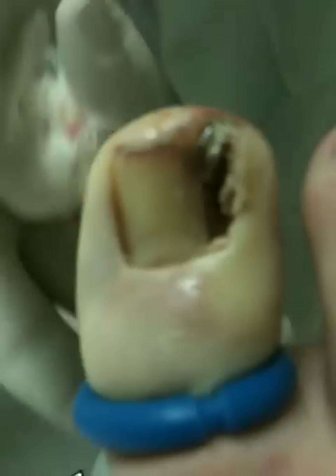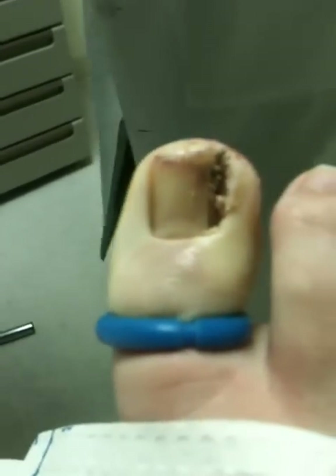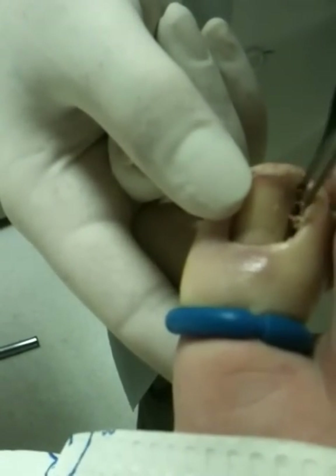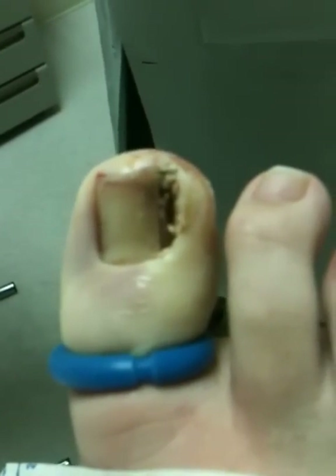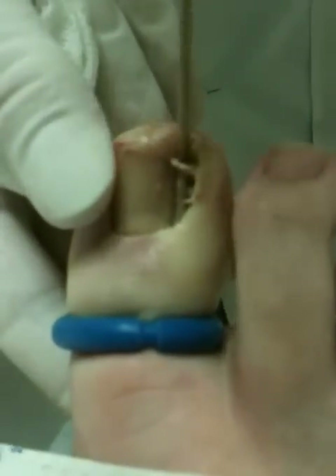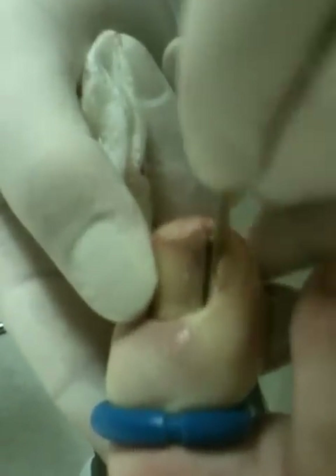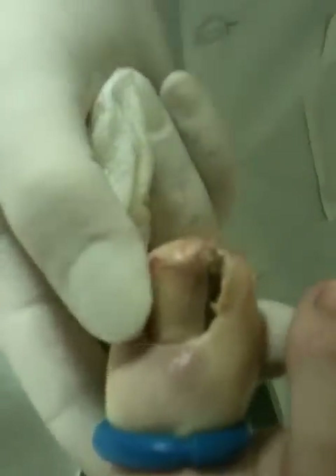I'm going to dry it out again a little bit. Third application — start now. This may not look like a big piece of nail, but it's where the nail was — it was down in that groove. I actually didn't have to take as much as I thought; I've seen some where a lot more nail has to be taken off than this. That's three.